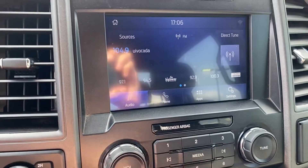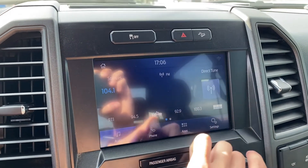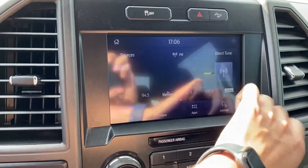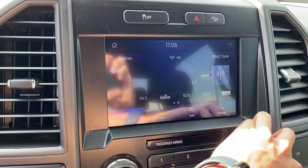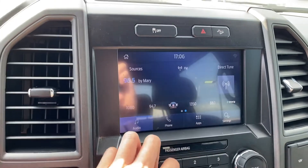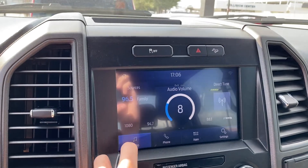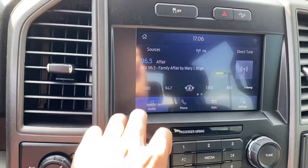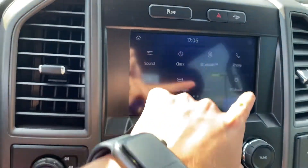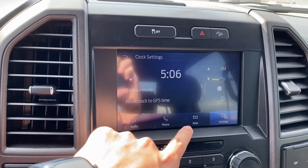That's loud — I'm gonna see if I can find anything else. Let's see if I can find a station. It's got one heck of a stereo. You also have telephone, your apps, settings, and your clock. You can especially set it to military time like this one. Let's turn it off.